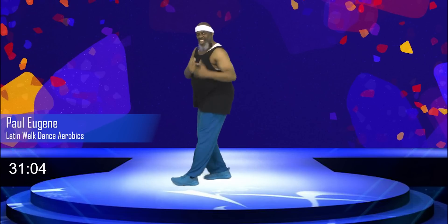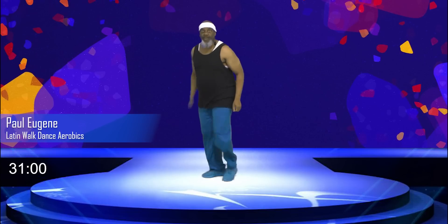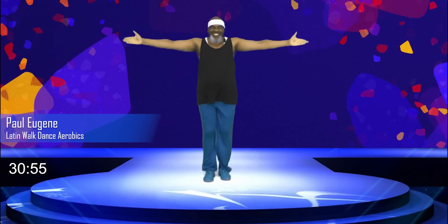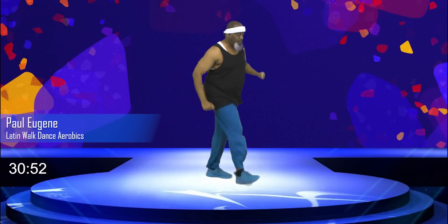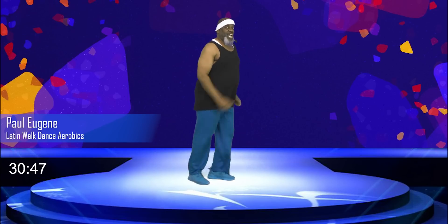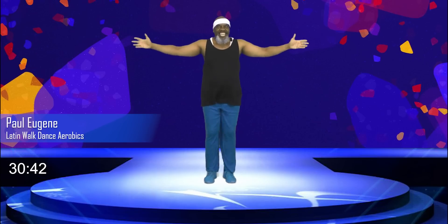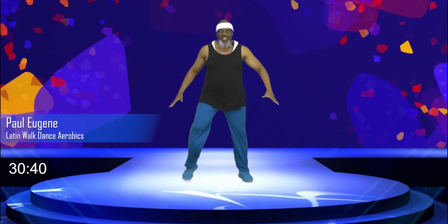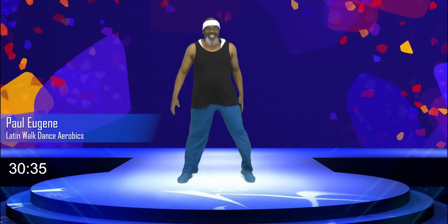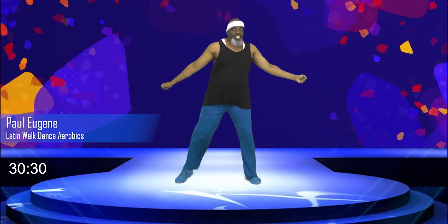Mambo right for four. Four. Ha ha. Three. You're with me. Two, I'm with you. March left for four. And four. Three, party time. Two. Mambo last for four. Four. Three. Nice. Two. March right, right here. Now. How did you do? Now take this march a little wide. We're going to do my lat shimmy. Ha ha ha ha ha ha. We go.